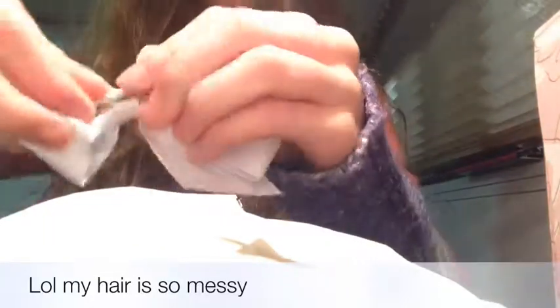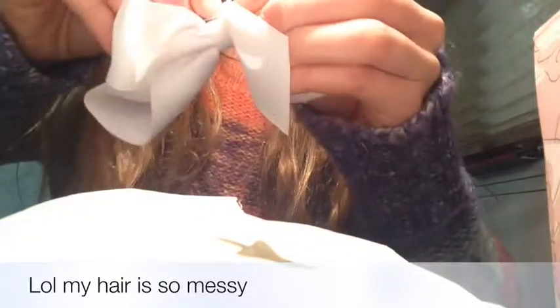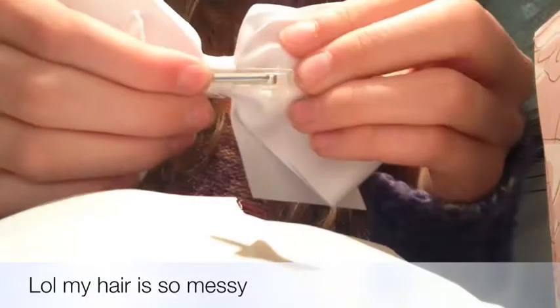So here's the bow. It's very nice. It's like a clip that you just take and put it in the hair. So, that's that.